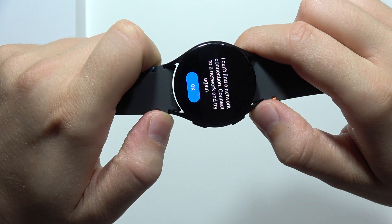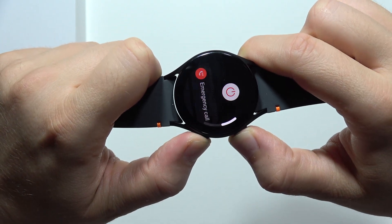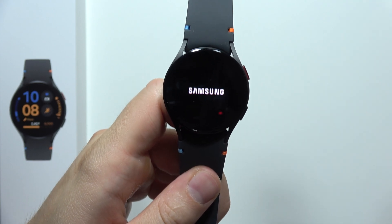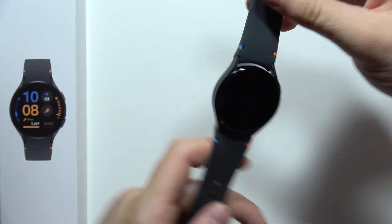Just do this one more time. If you got Bixby, one more time — click and hold. And now when you get the power menu, just click here and you will simply switch off your watch.